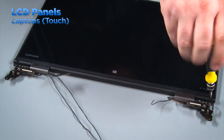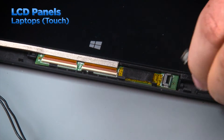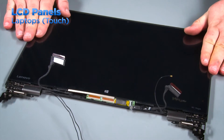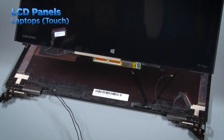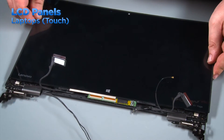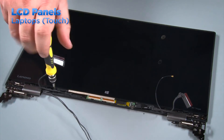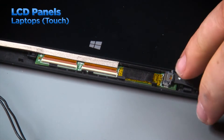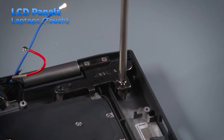Remove the bezel on the bottom of the LCD assembly and remove the two screws. Disconnect the cable from the touch control board. Slide the LCD panel toward the bottom of the LCD assembly to release it from the clips and lift it from the system. Place the new LCD panel into position and slide it toward the top of the LCD assembly to lock it into the clips. Install the two screws and connect the cable to the touch control board. Install the bezel, then install the LCD assembly into the laptop.